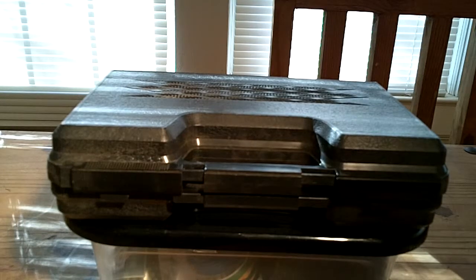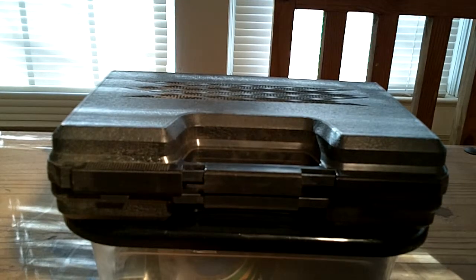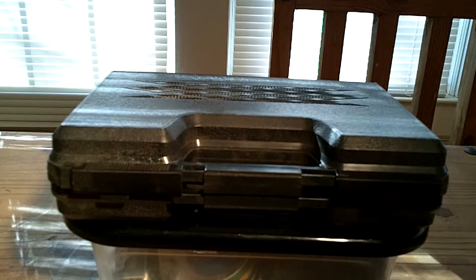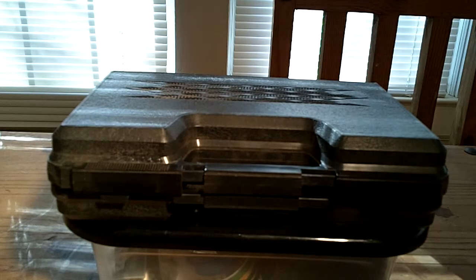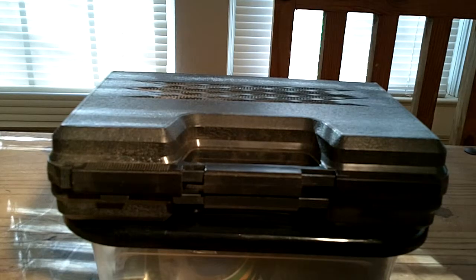A lot of them still use it. We sold it not only to local agencies and some of the training schools where officers get their basic law enforcement training — rookie school, some people call it — but also to SWAT teams and street-level officers, either through their equipment purchasing person or individual officers that were allowed to buy. So it worked really well once they grasped the concept.